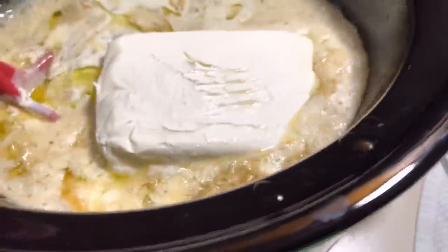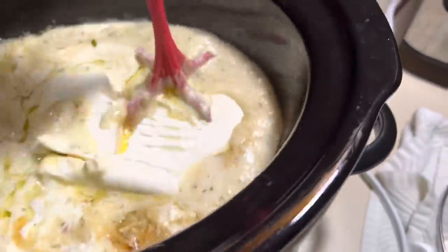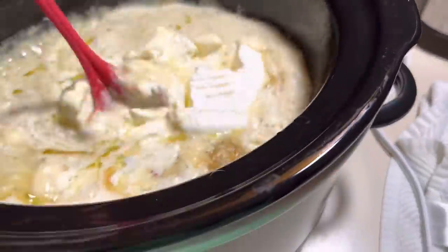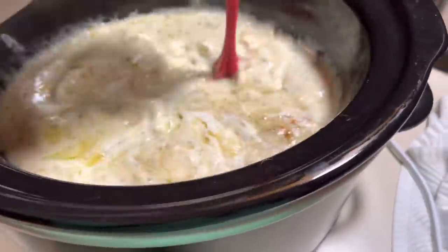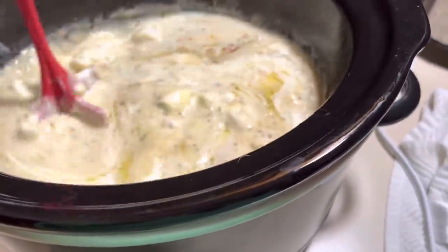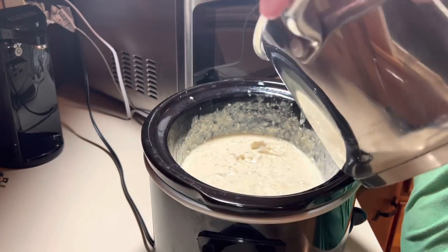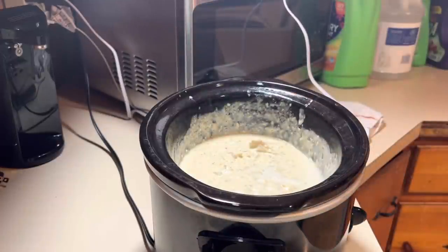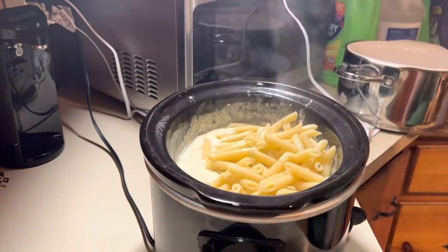Now that the chicken is all cooked, we're just going to shred it up and kind of mix everything together. I already cooked the pasta and we'll get it added in next. I like to add a little bit of pasta water just to help bring the sauce together. I ended up adding the whole box of pasta — that's 16 ounces.